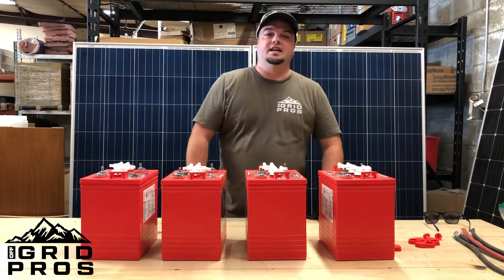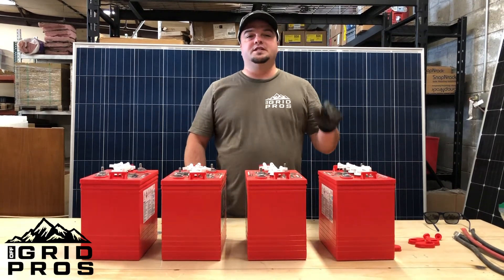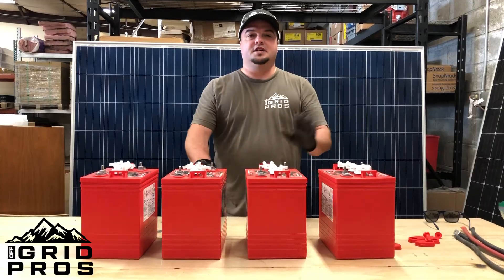Hi, I'm Ryan with Off Grid Pros and today we're going to be showing you the difference between series and parallel on some six-volt batteries.